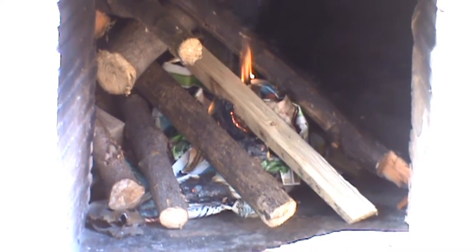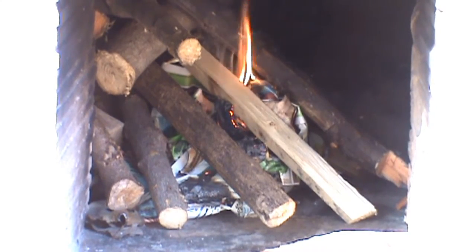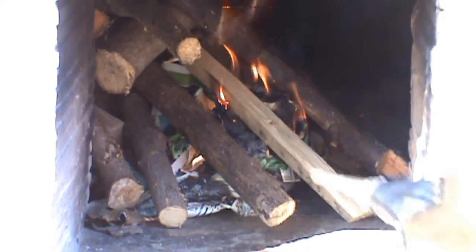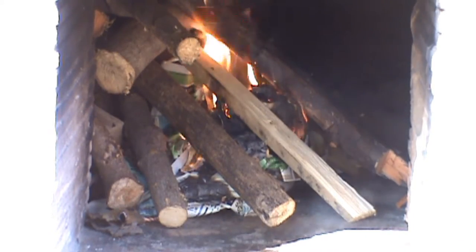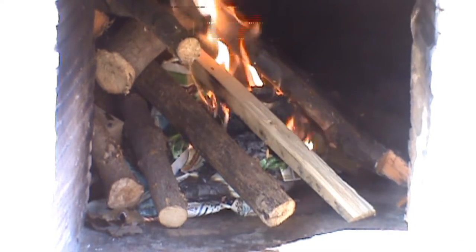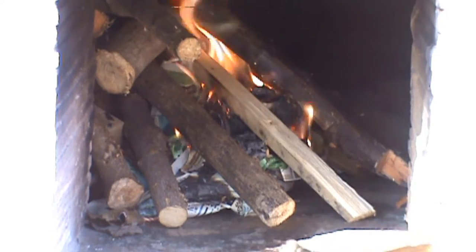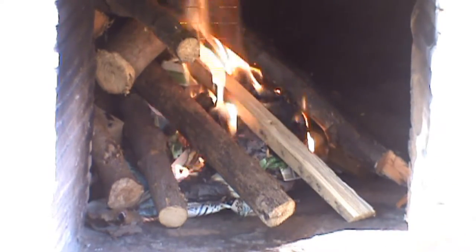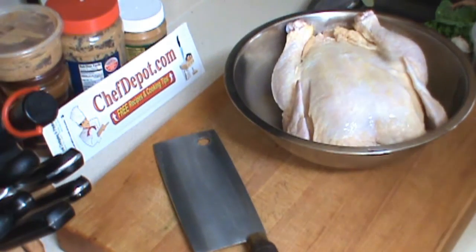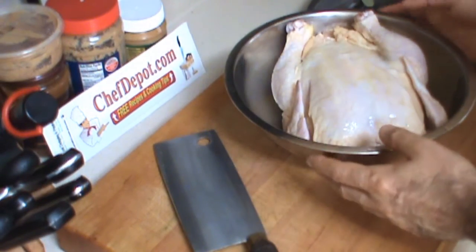And that's it — 30 minutes and this oven should be 900 degrees. Sometimes we use a bellows to get some air moving around in there, which makes the fire jump right up.